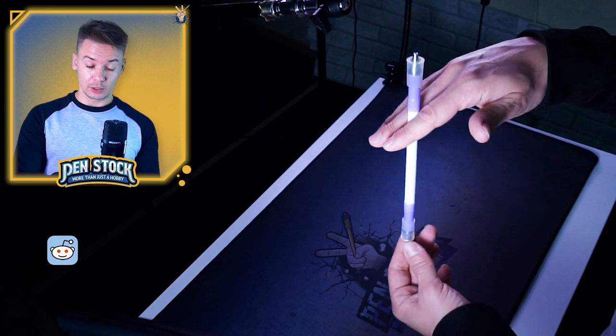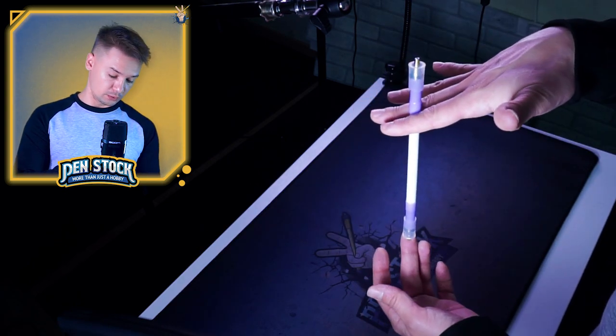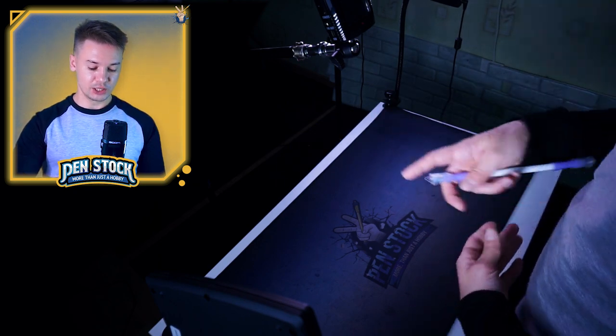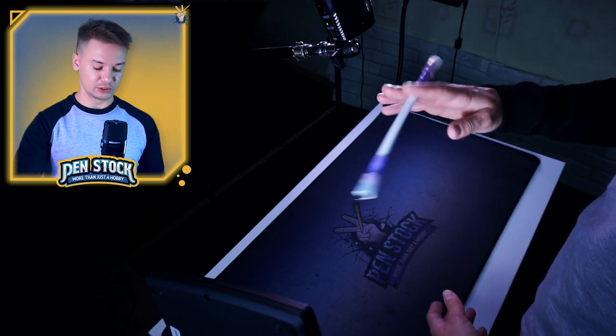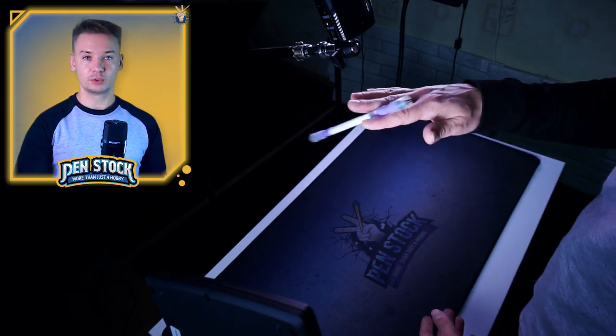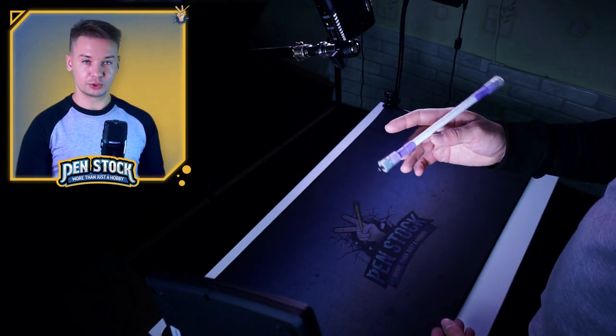At the beginning you hold the pen closer to one of its caps, with most of the pen's weight down. Then you just need to make these circular rotations and try to, by swaying the hand, throw the pen on top. You can start it like a Bust, or try to do it like this as well.